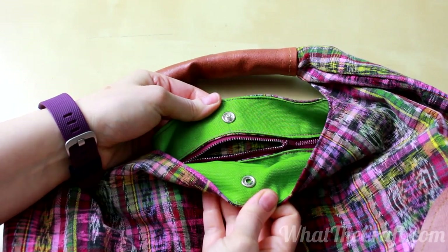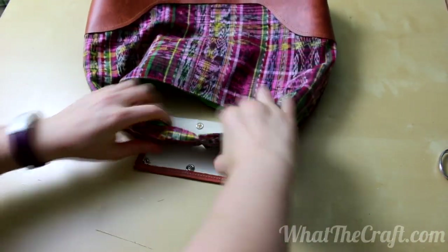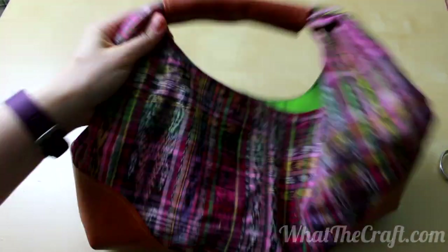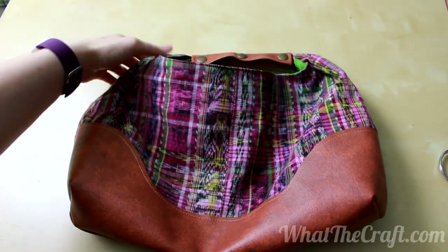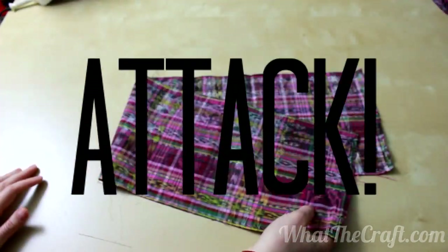Once that's done, this bag is ready to rock. Wrap our handle around the top of the bag, snap it in place, and blammo — you've got a pretty snazzy bag already. But I'm about to get extra on your ass. Prepare for the crossbody strap hack.